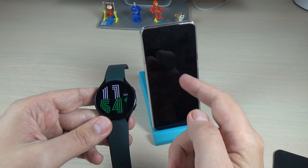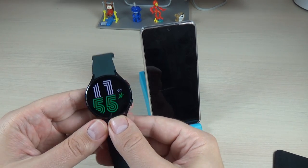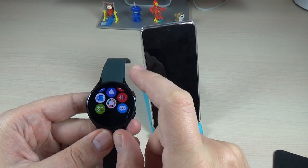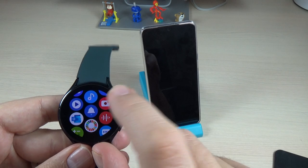So here is my watch, here is my phone, and this is what I want to shoot. To take a picture with your watch, just go to all apps and here is the photo app. Just press on the icon.